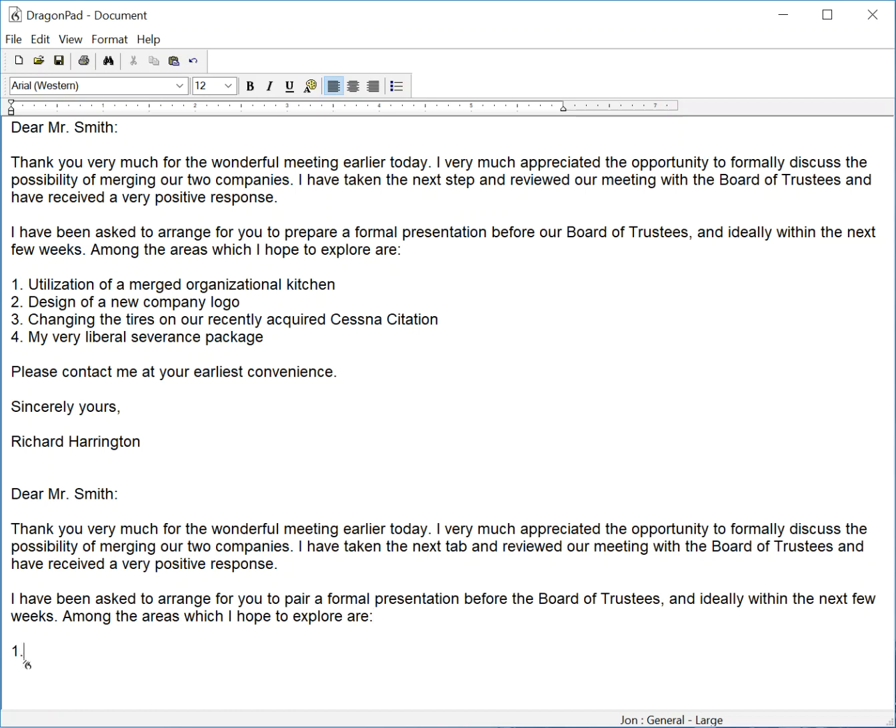Utilization of a merged organizational kitchen, new line, numeral two, period, design of a new company logo, new line, numeral three, period, some needed upgrades to my beach house,